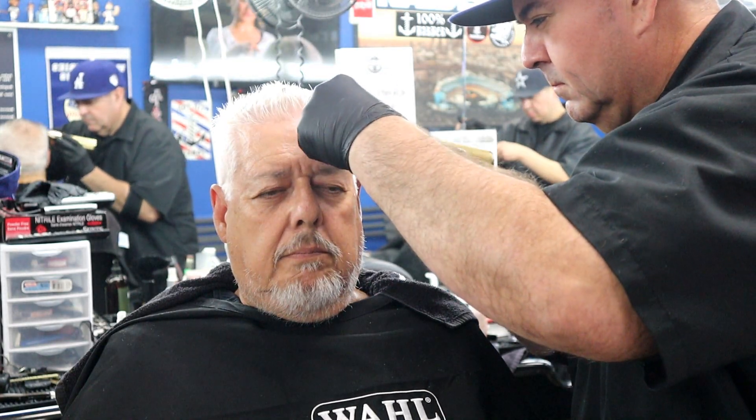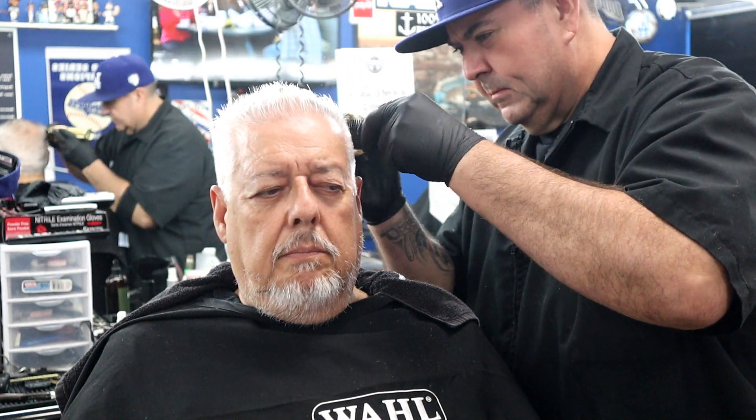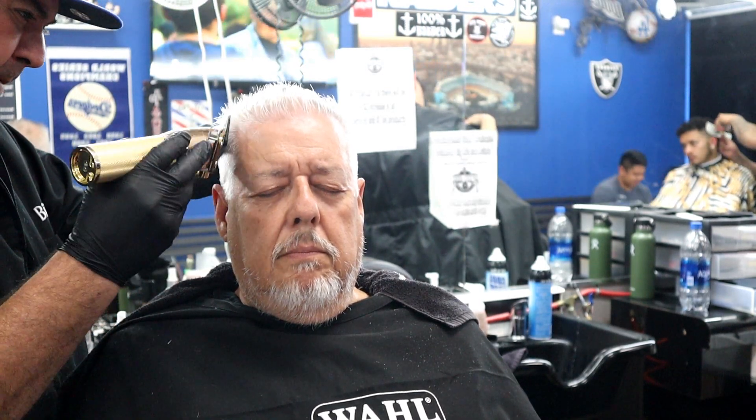The haircut is pretty much done — spraying some cologne on him like always. Always end your haircut with some smell good, guys. As you guys know from my videos, I always finish with a little clipper over comb, going around the edges to make sure nothing is sticking out. When you hand that customer the mirror — and you should always hand them the mirror — the first thing they're going to see is anything sticking out around the temple and crown area. I appreciate you guys watching — subscribe and hit the notification bell. Watch out for the shave tutorial after this. Grind on.